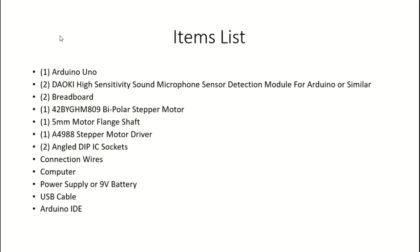For this project, you will need an Arduino Uno, two high sensitivity microphone sensors — I use the DAOKI sensors in particular. You'll also need two breadboards and two bipolar stepper motors; I use the 42BYGHM809 stepper motors.